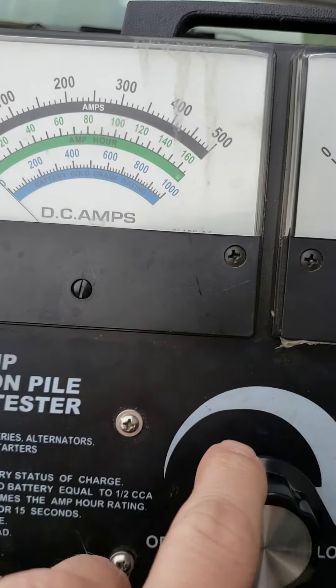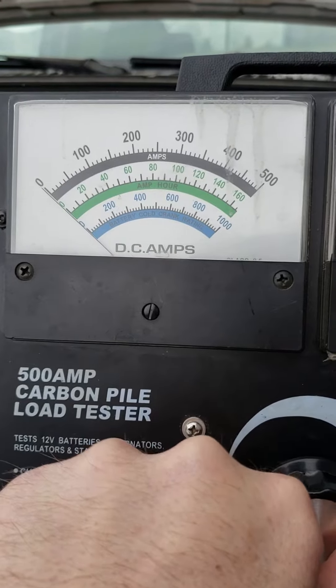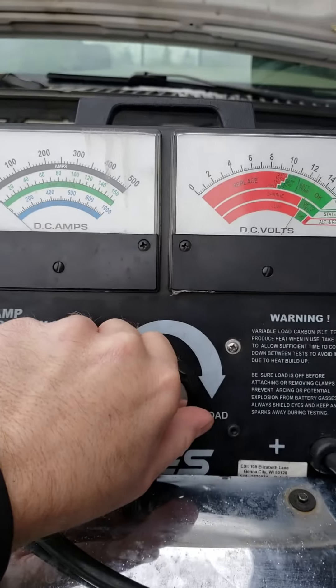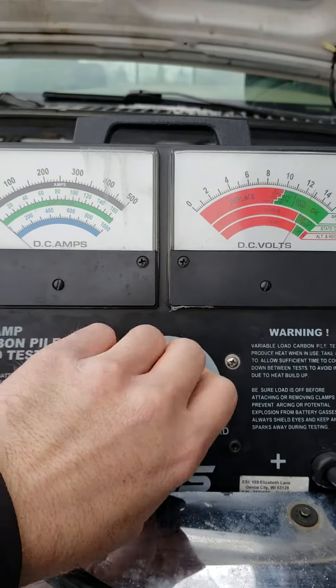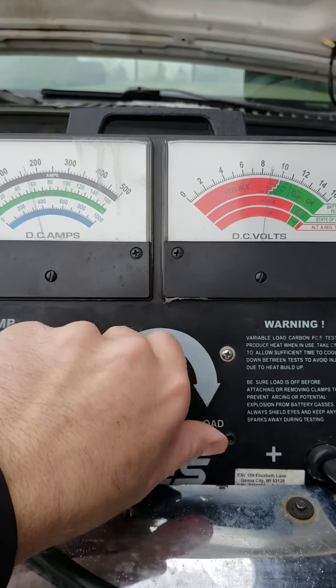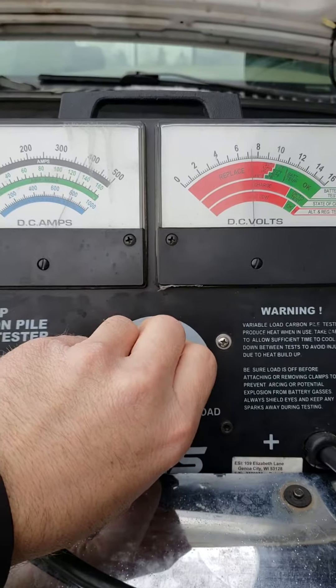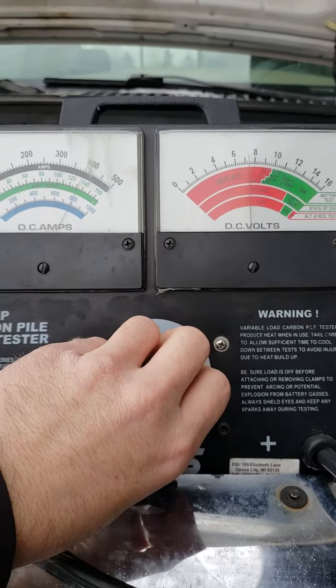Essentially, you run this CarbonPowl load tester up here and it's going to pull a bunch of heat, a.k.a. amperage, out of it. We can watch the voltage on the right and the amperage on the left. We're starting to get some amperage now, and you can see how quickly that voltage goes down. I'm going to max this out — and that's maxed out right there — and I can't even get to 400, and you can see the voltage is in the red.